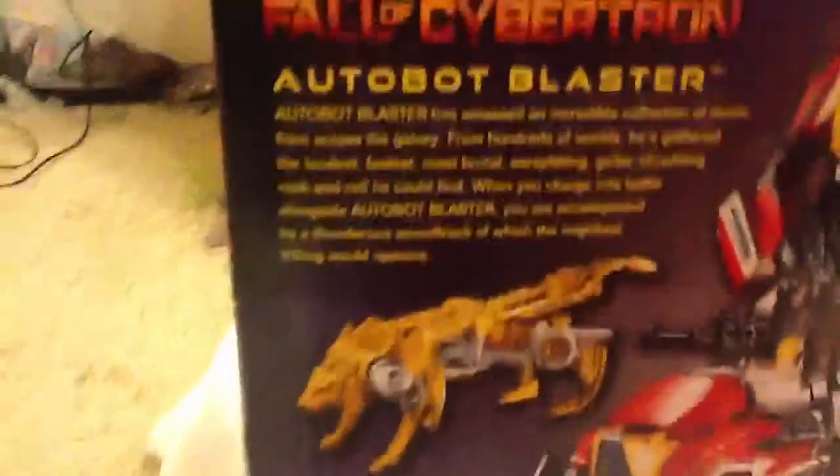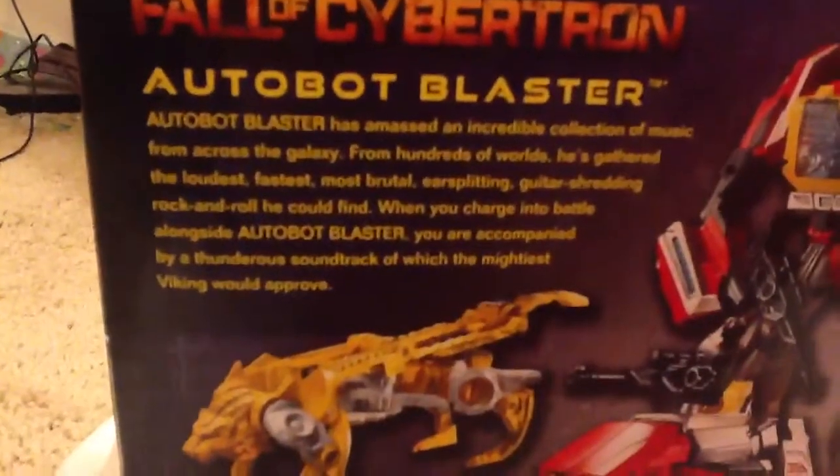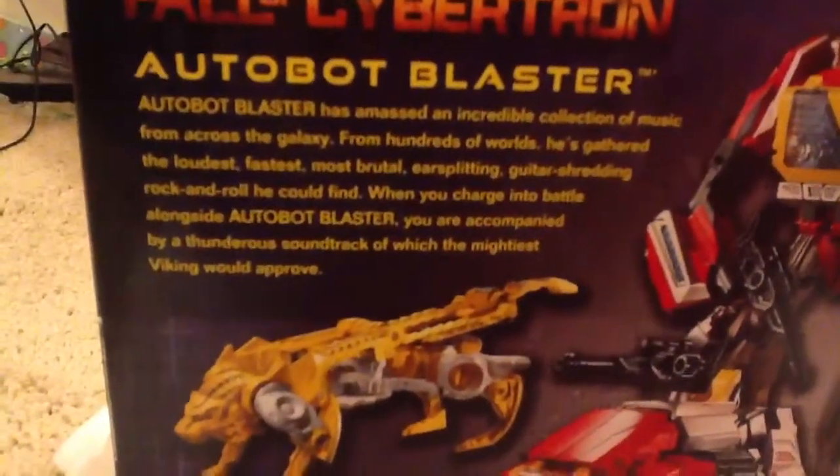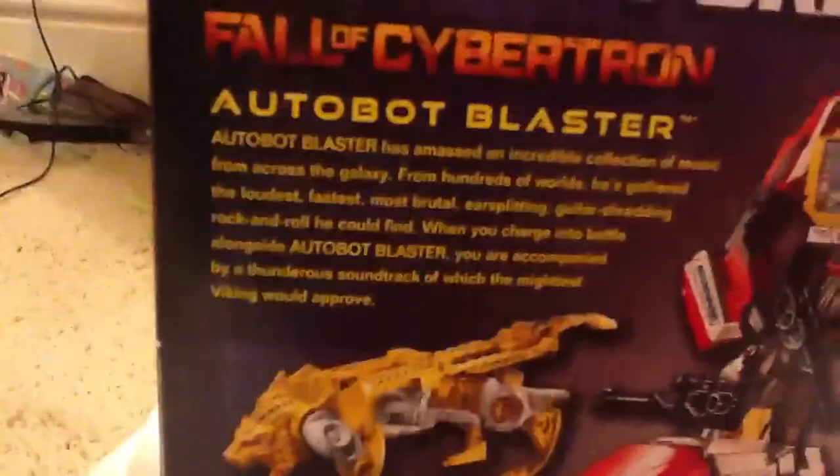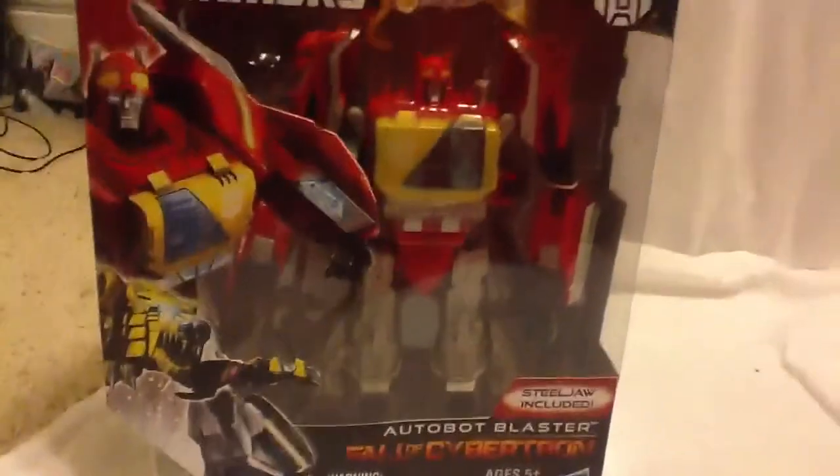Cool picture of him. One thing I kind of find funny is that the ears aren't visible — the ears aren't visible, pretty funny. And here's his bio — actually a pretty interesting bio, very interesting.